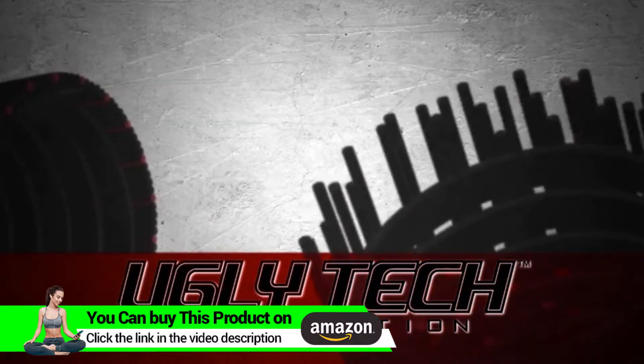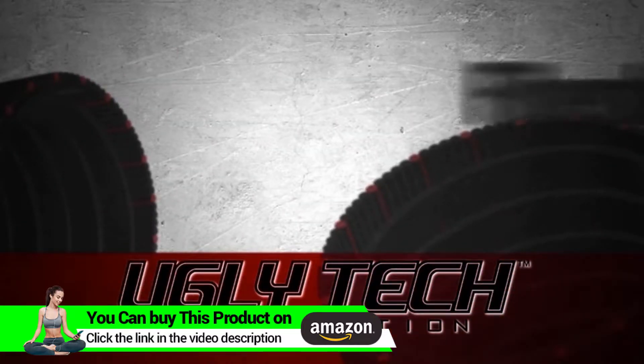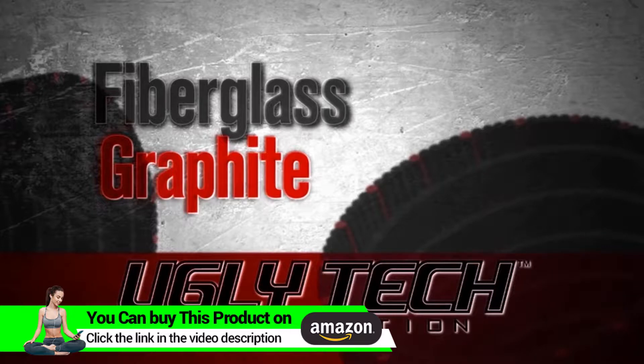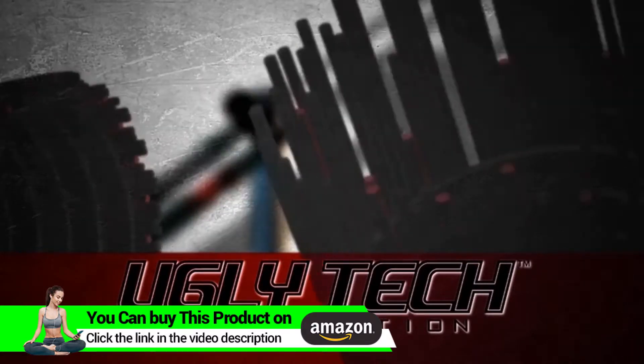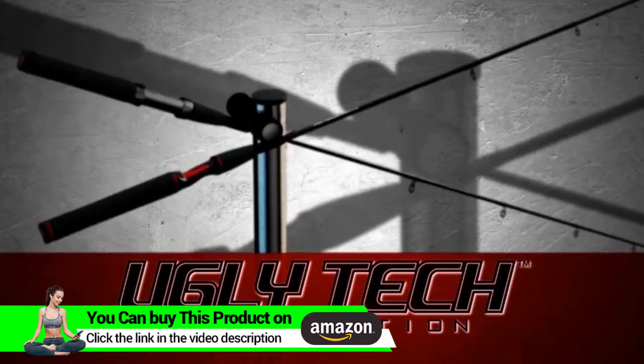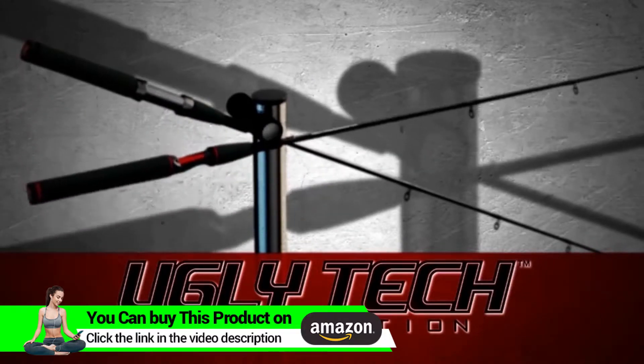Featuring Ugly Tech construction, the Ugly Stick GX2 combines fiberglass and graphite to create an incredibly strong and sensitive rod. It delivers all the benefits of a lighter, better balanced rod without compromising the legendary strength and performance you've come to depend on.